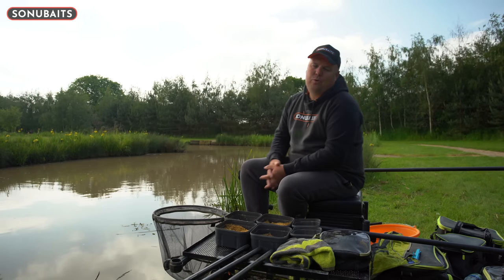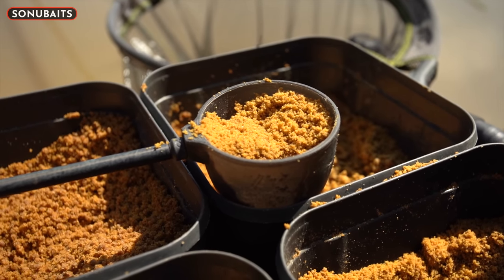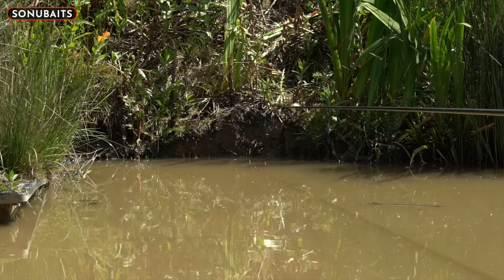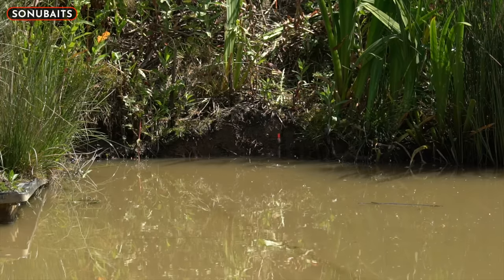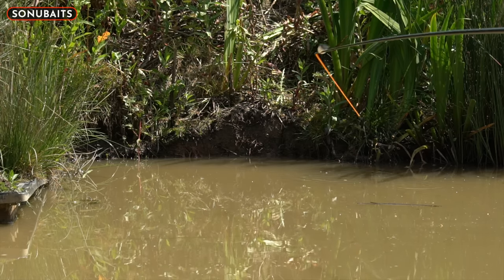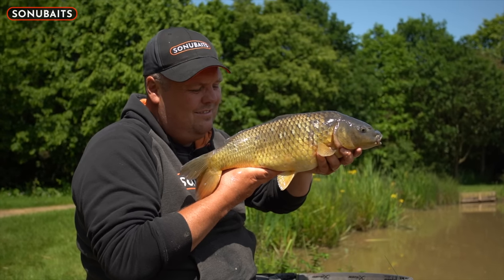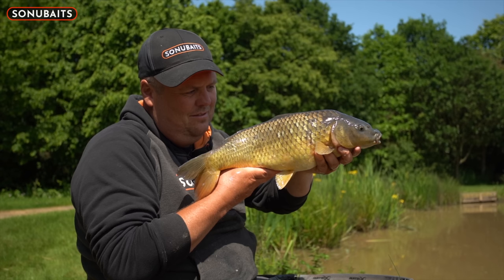Groundbait in shallow water — definitely not a new method — but from when the water warms up in April until around October, there is no better method for catching lots of fish in shallower water, be it in margins, the far bank, or snake lakes. However, feeding groundbait is very much looked upon as an edge thing, feeding lots of bait late in the match to draw fish in, and I definitely don't think it should just be looked at that way at many venues.